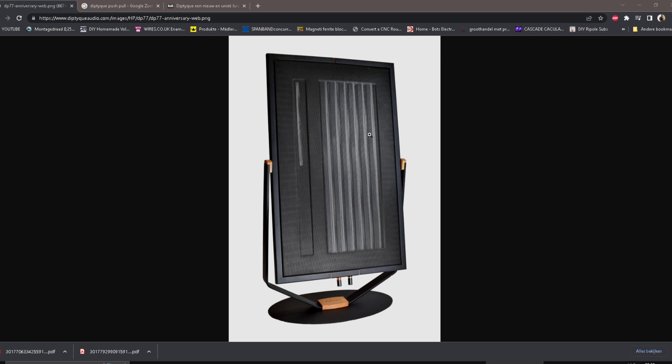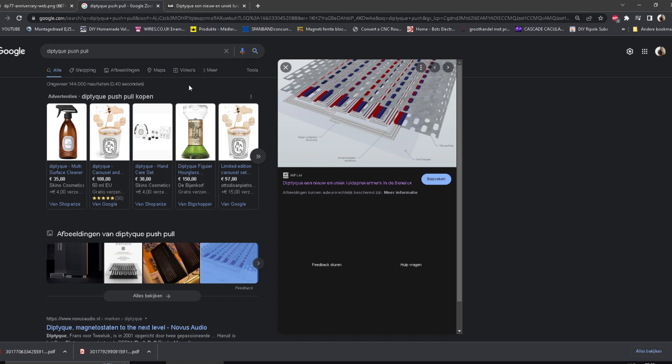First off, the tweeter. The tweeter is a bit weird because it's quite tall but also not tall, so it's not a point source and not a line source — it's in between. This will beam like crazy, so you'd better sit in the middle of it. That might be the reason why you can swivel them, but it only takes a few centimeters to create a dip and a peak.